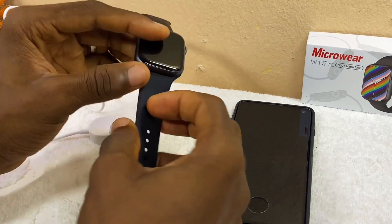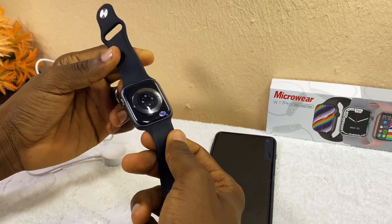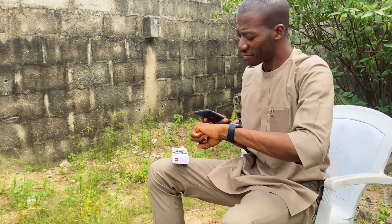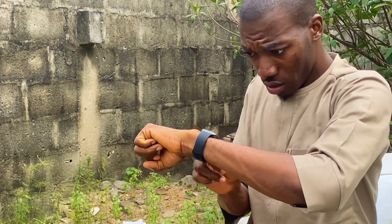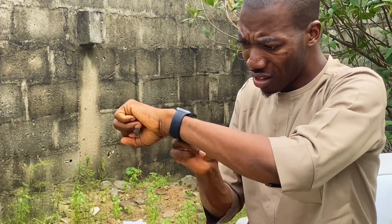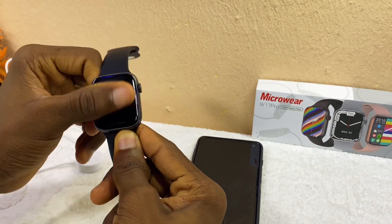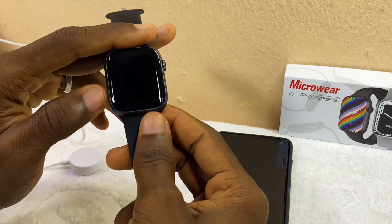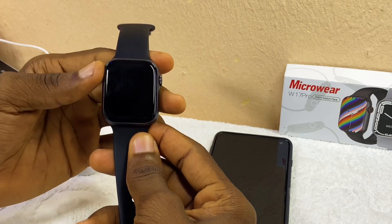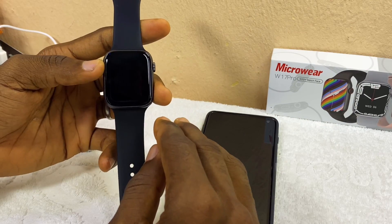Today's video is about the W17 Pro smartwatch software update problem. If you are having issues with your W17 Pro smartwatch — maybe you tried to upgrade the firmware and ran into the problem of a black screen, as you can see it is not switched on — I'm going to show you how to fix this black screen of death. This also happens to some microwave smartwatches, so follow the procedure carefully.